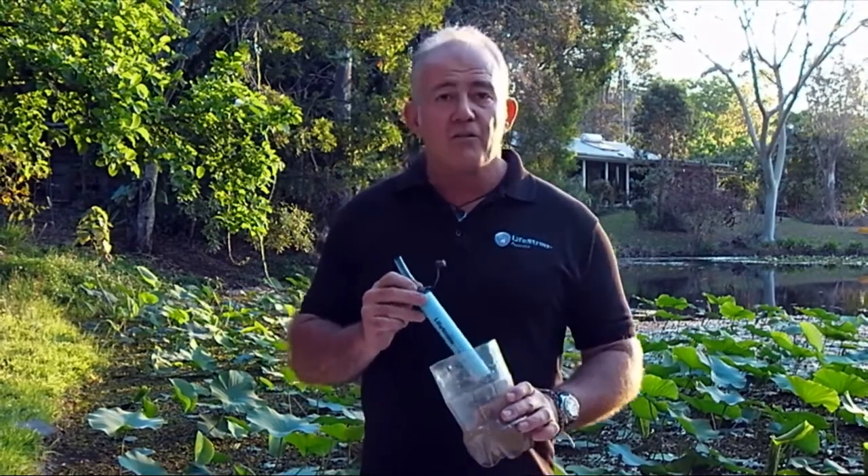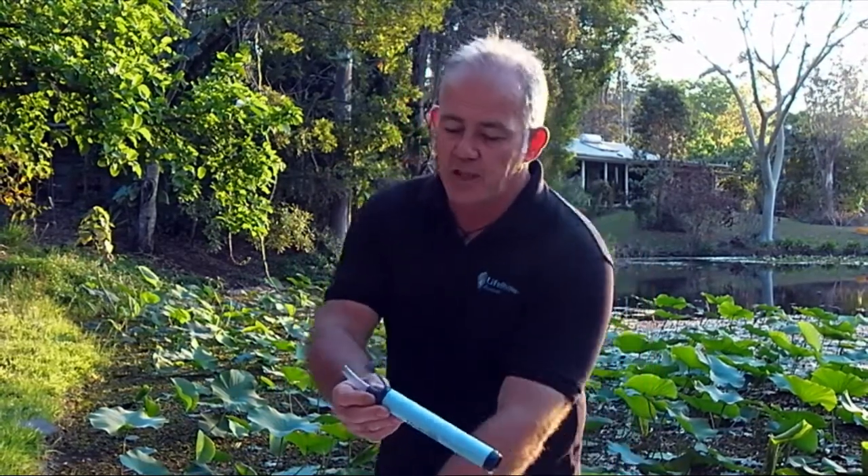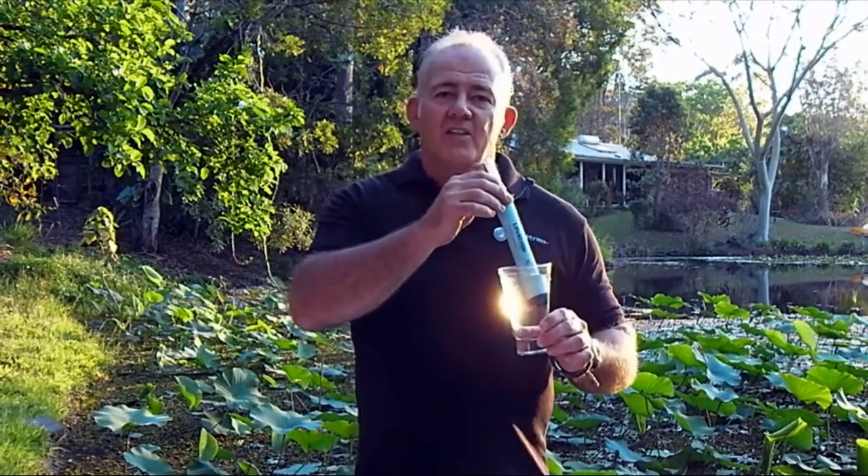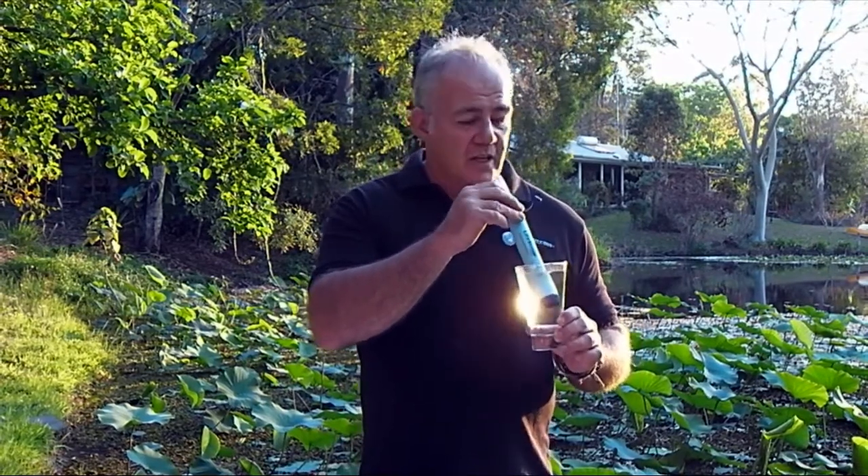We normally recommend that you flush your LifeStraw using a glass of clean water, like so. All you do is stick the LifeStraw into the water and suck and blow, and you'll be able to see the difference as the dirt gets out.